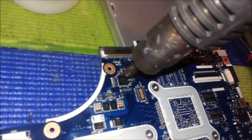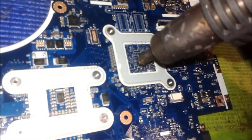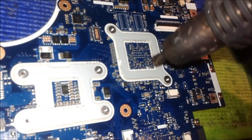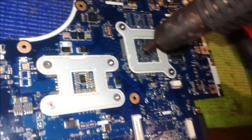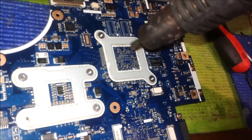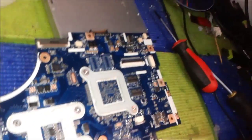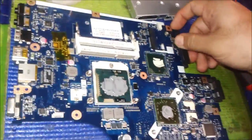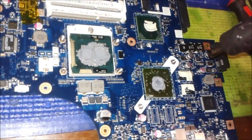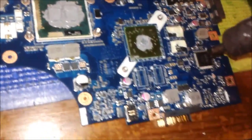This is the graphic chip — we also reflow this a bit. Maybe some things have a problem underneath here. We give accurate temperature on both sides. This is done. We change to the other side of the motherboard on the bottom side. Here is the power IC, the wireless card IC, and the system IC chip — all of these I'm going to apply flux paste first.